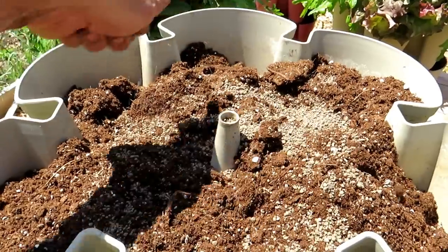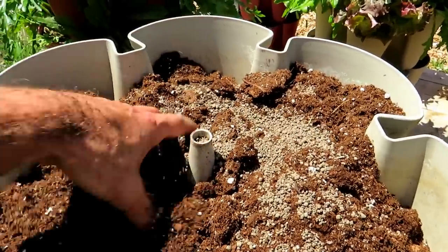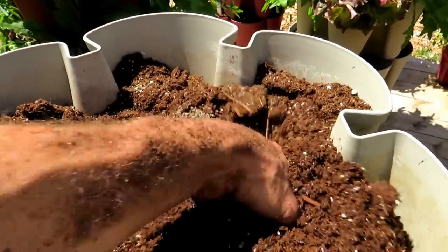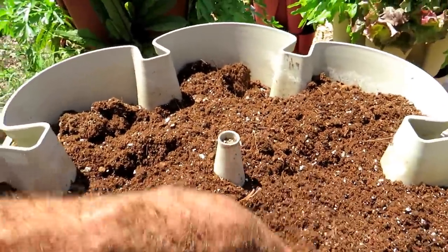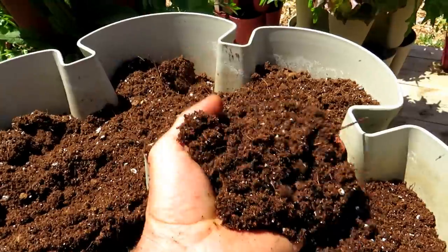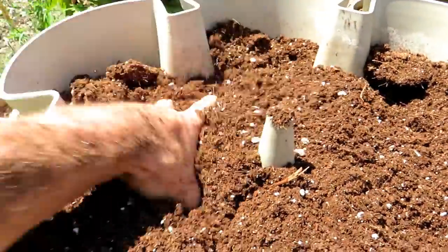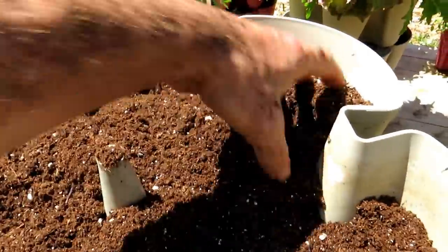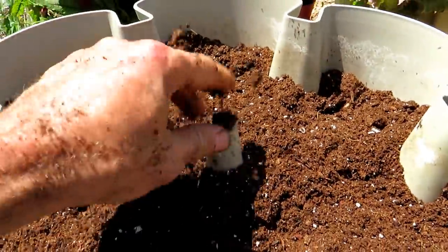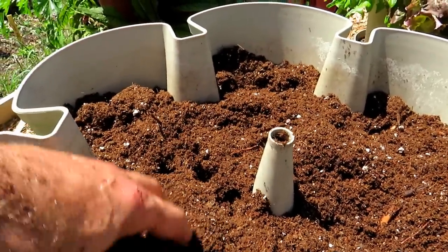I often make my own container mixes because that's the cheapest way, but I am using the ProMix peat moss product. I've been working with those products for well over ten years — it's just a great mix. If you don't want to spend the time making it yourself, this is what I recommend. Mix in the fertilizer, press it in, and fill it the rest of the way before the next planting.